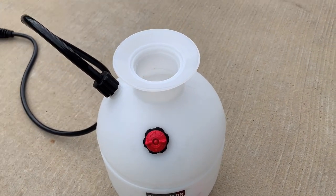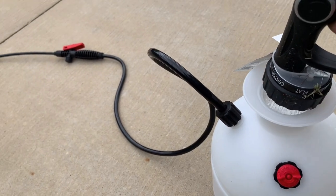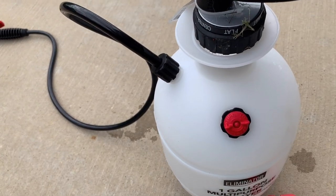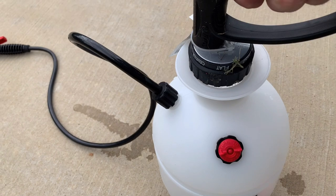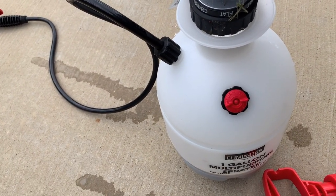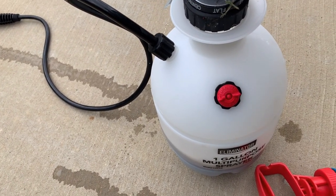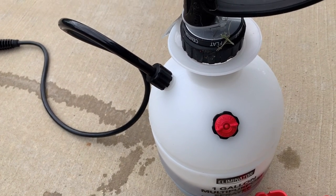I've got my pump going here, filling up this one-gallon sprayer. Two and a half ounces of 2,4-D — that's what's recommended for the type of spraying I'm doing. It's what I've used in the past and it works pretty well.